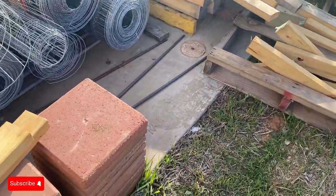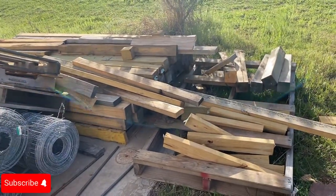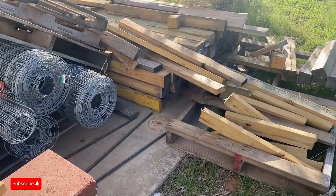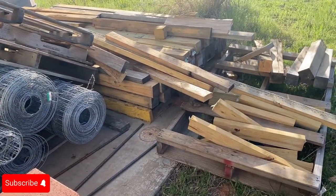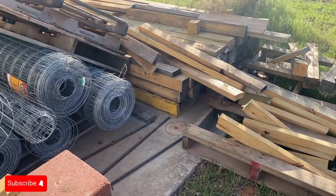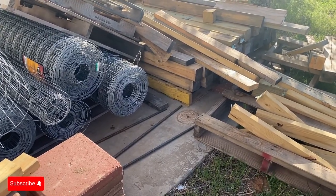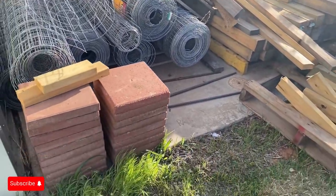It takes somebody that's done it a while to be able to articulate that to you. This is lumber I've acquired over time, and I'm able to get the most out of my building projects by understanding that when I go to a big box store buying lumber, I want to measure to confirm the actual true measurements.